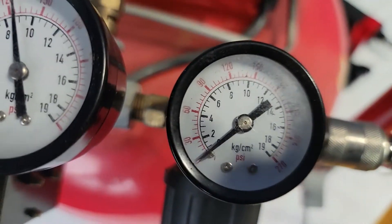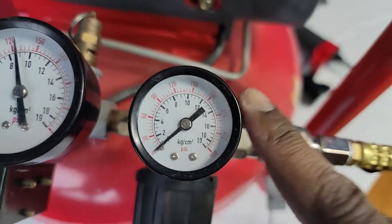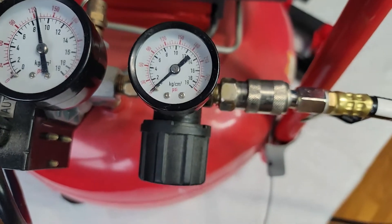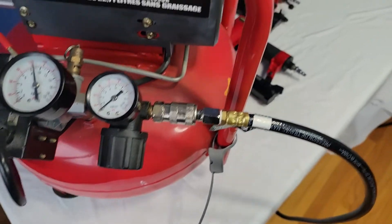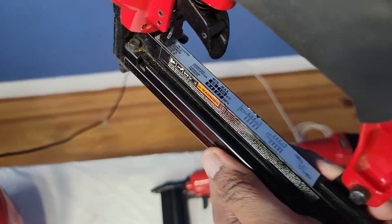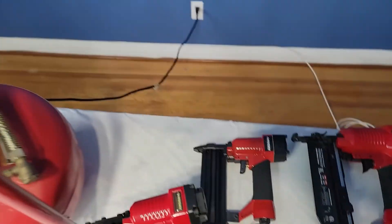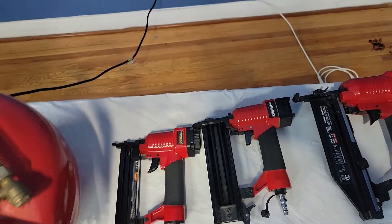you just dial this, and as you can see on the dial it has different numbers. As you turn this dial here, it'll go up. And when you see the needle hit 60, you stop turning this knob. It'll have enough pressure for the gun to shoot into the wood. It also tells you what gauge nails it takes or staples. So this one here, by the way, takes both nails and staples. This one takes 18 gauge nails.